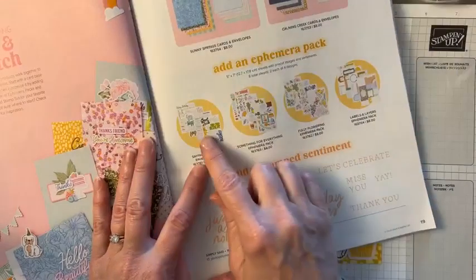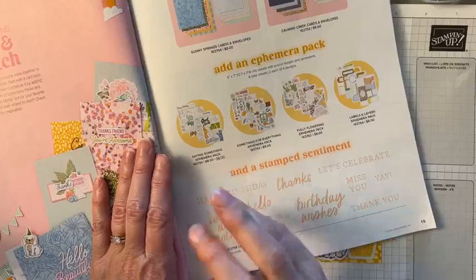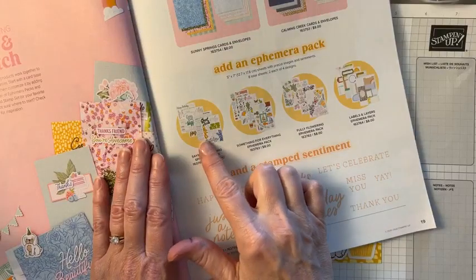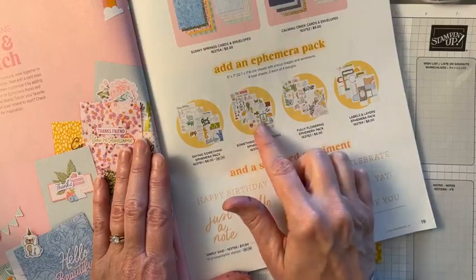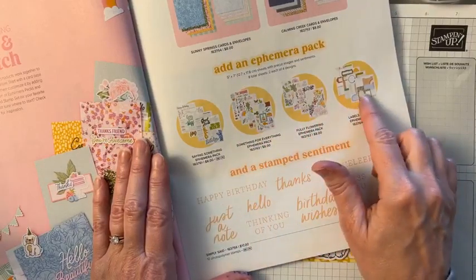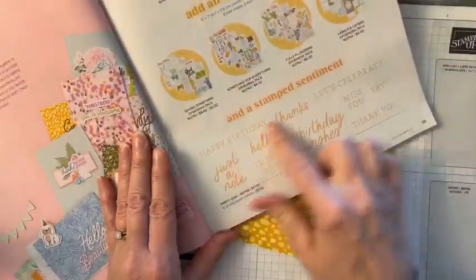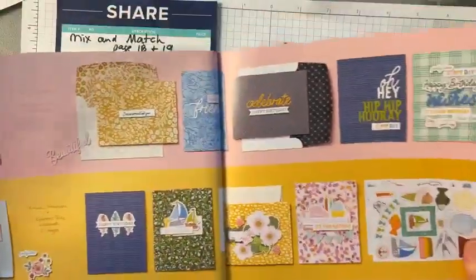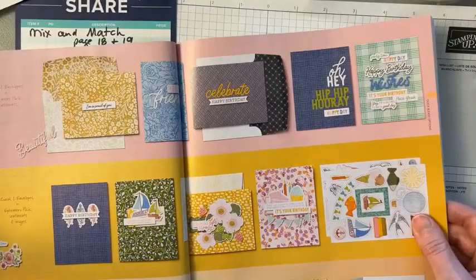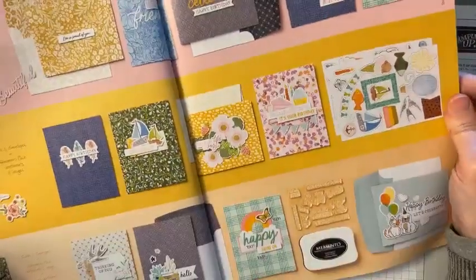These little packs are called ephemera packs — they're little die cuts. They have sayings, images, flowers, and labels. I'm not using this today, but there's a cute stamp set called Simply Said that goes with these if you want to step it up a notch. That's Stampin' Up — made super cute in the catalog.